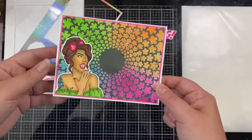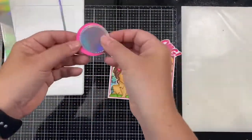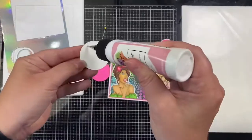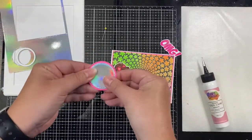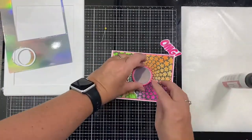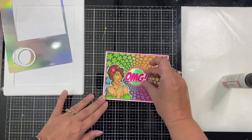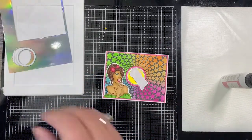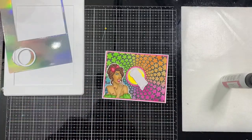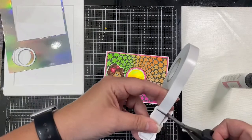I didn't really like the OMG sentiment in the center of the card by itself, so I decided to punch out a two-inch circle from the neon pink cardstock with a circle punch, and then die-cut a slightly smaller stitched circle out of some holographic cardstock. I layered the circles, and then to pop up the OMG sentiment I added some foam tape to the back and placed it on top.